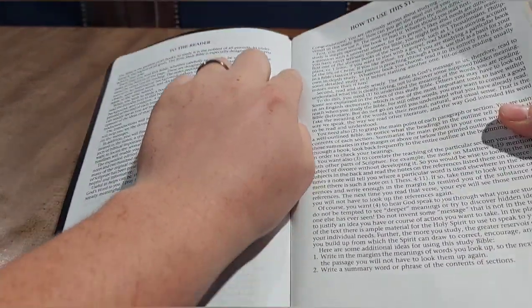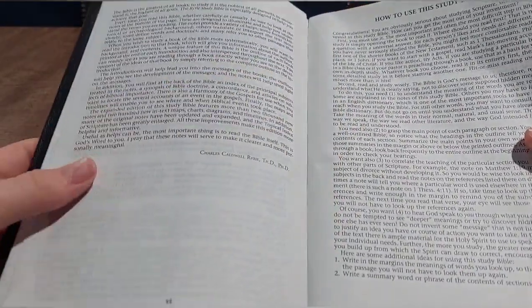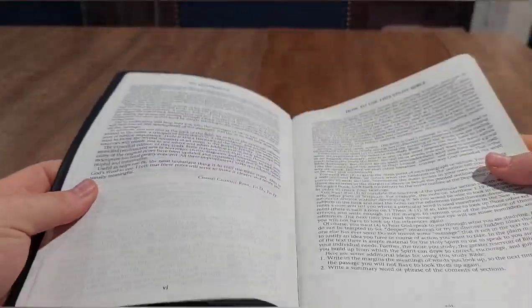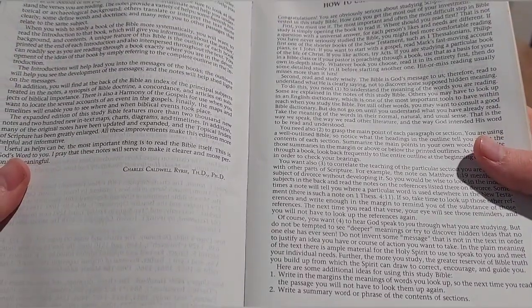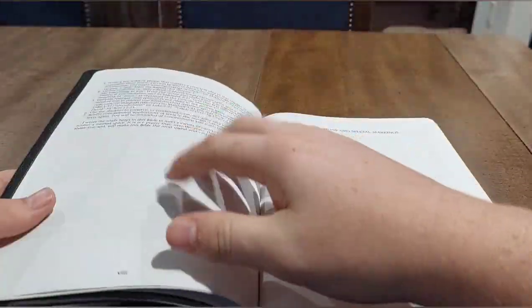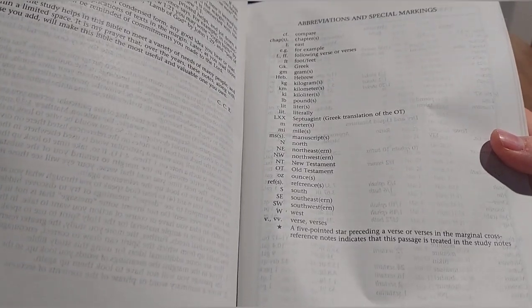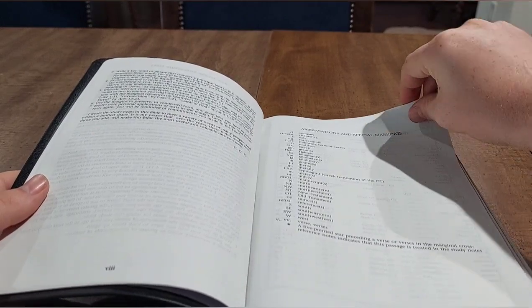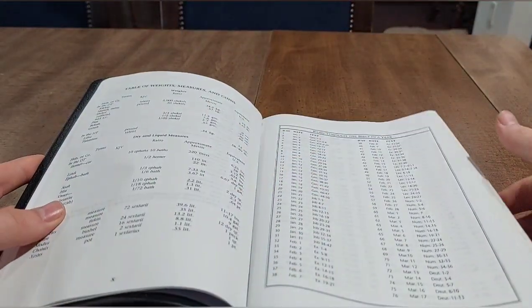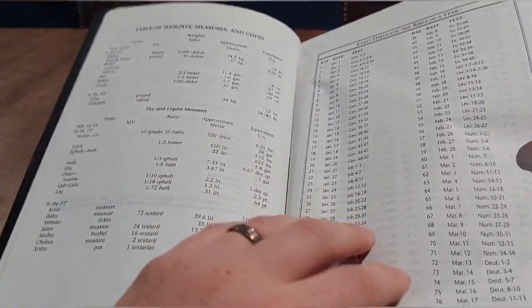You can kind of see in my copy a slight divide at the binding but I don't think that's going to be a problem. You have a 'How to Use This Study Bible' section, which I'll go more in depth on later — that's also written by Charles Ryrie — and then you have abbreviations and markings. Apologies if I sound a little stuffy today.